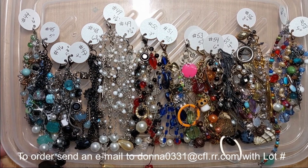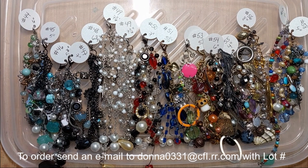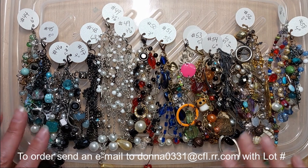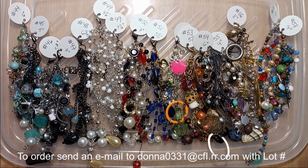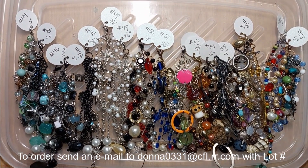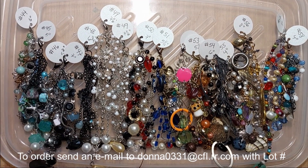Hi everyone, it's Donna here and I am back with video number two today with journal jewelry — journal dangles. These are all made from broken jewelry pieces, and if I can figure out how to do it, I'm going to insert a very short video that I did when I was making these to show you what my desk looked like, and I'm going to try to insert that right here.